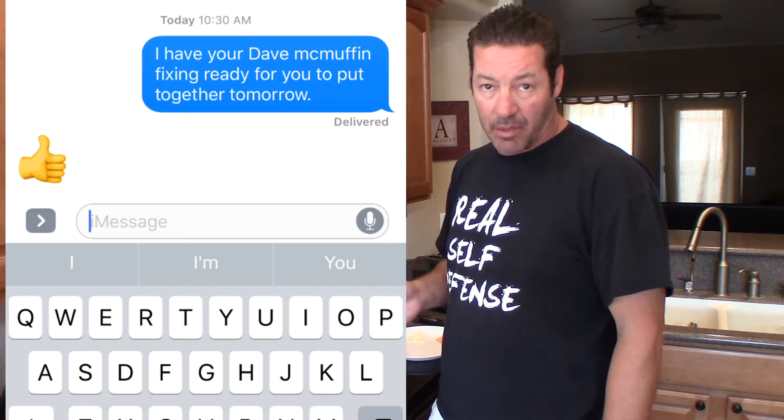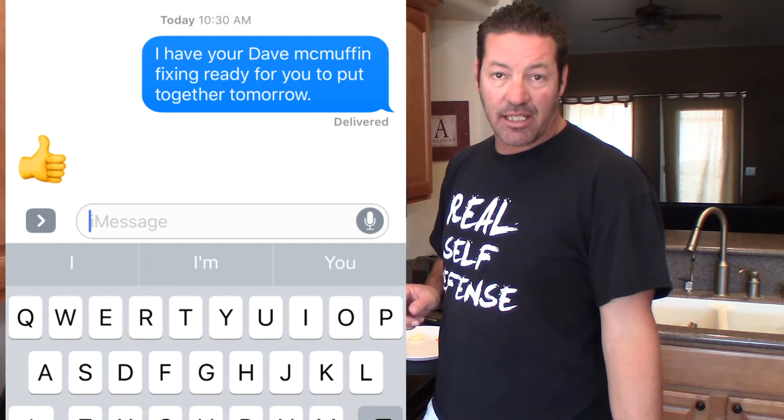We're doing my version of an egg McMuffin — my wife calls it the David McMuffin — where I add something special at the end. You can probably already guess what it is from my other videos, but you'll have to wait and see.